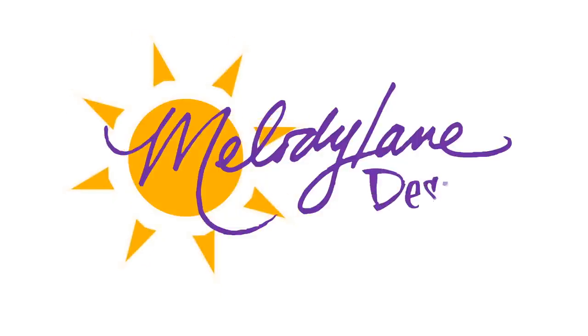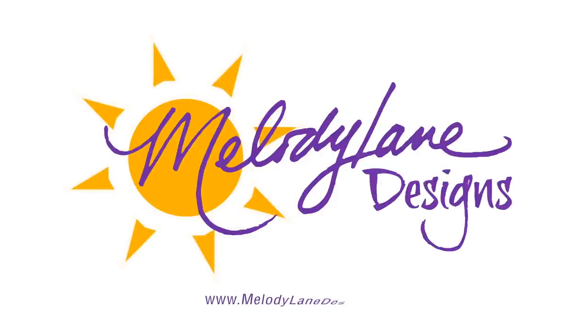You are watching Melody Lane. With me you're gonna have a great crafting time.